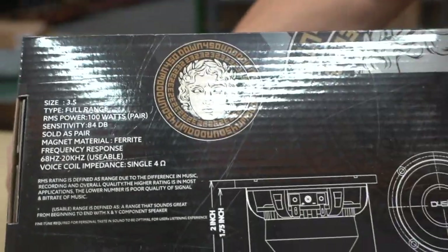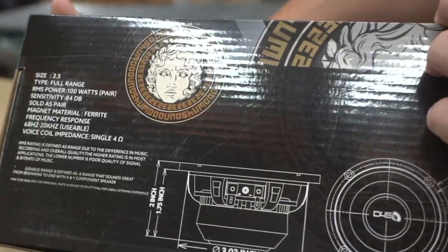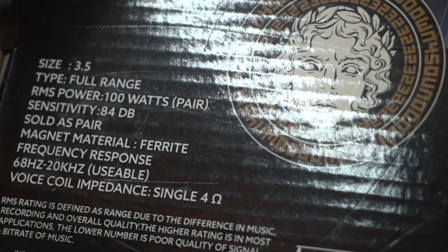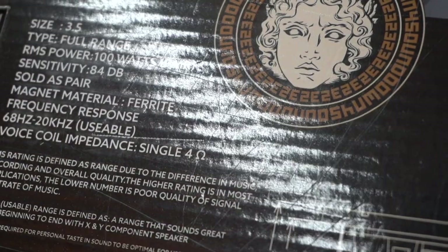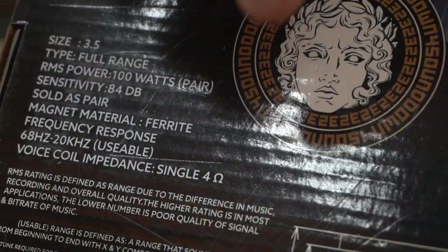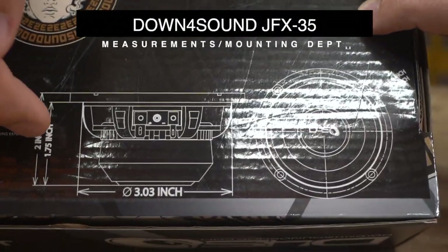The specifications on these: size is three and a half inch full range, RMS power is 100 watts for the pair — 50 watts each — sensitivity is 84 dB, magnet is ferrite, and frequency response is 68 Hz to 20,000 Hz, so a very wide range.